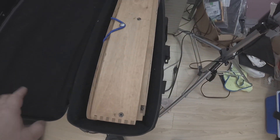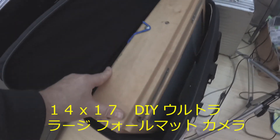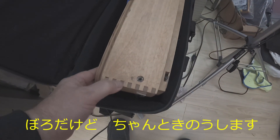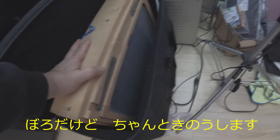This is a 14x17 camera — I'm not going to pull it out and set it up today; I'll leave that for another video. I actually built this one myself. It's a piece of work, but it works.